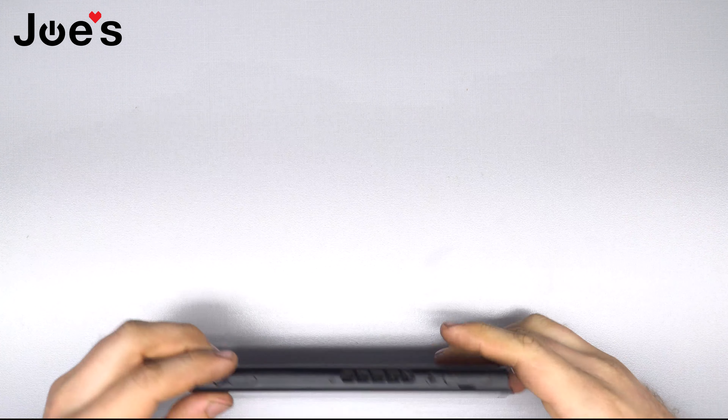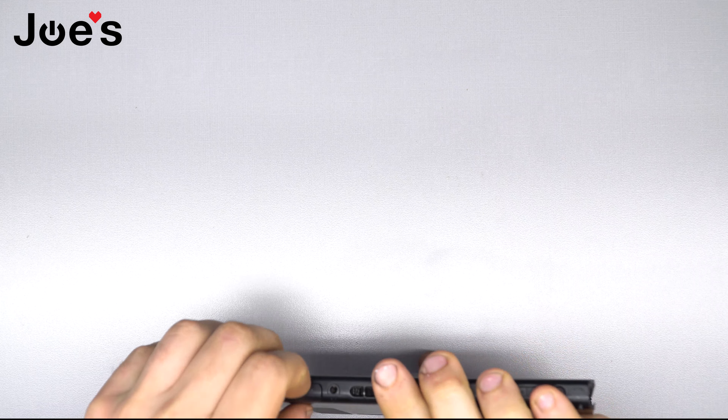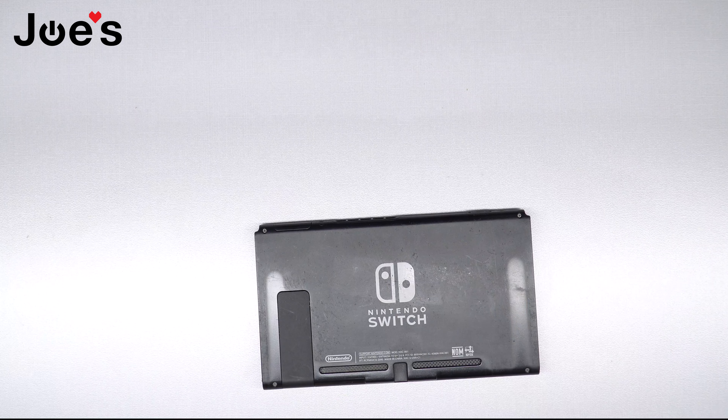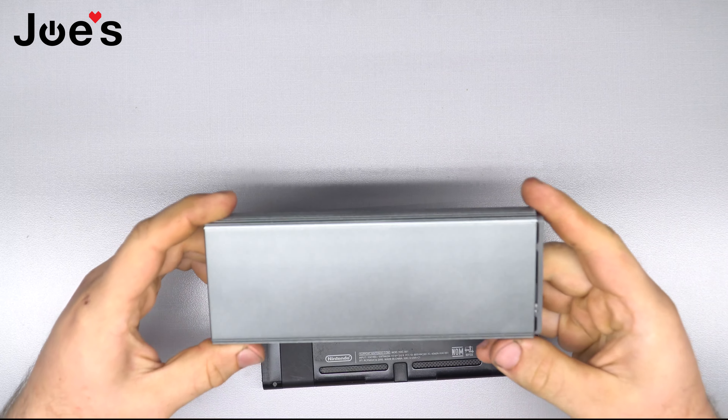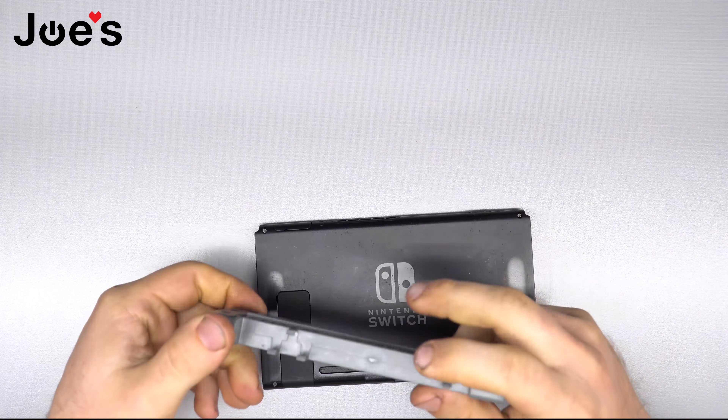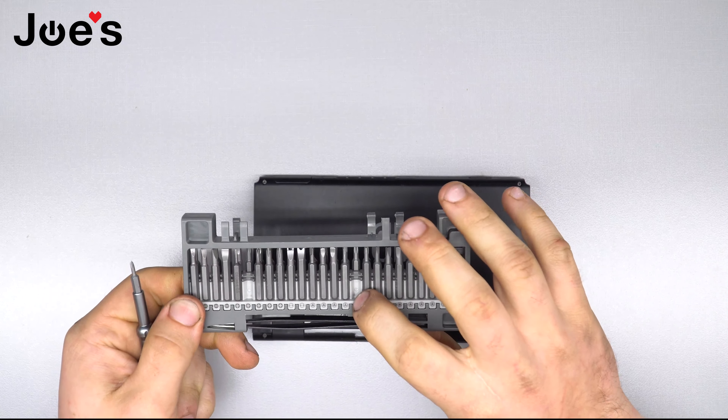How's it going everyone, this is Eddie with Joe's Gaming and Electronics. Today we're going to be doing an AUX jack slash card reader slash game reader port replacement, and I'll be using some pretty nice tools. We just got this kit recently — it has tweezers, a screwdriver, and all the bits you'll ever need.